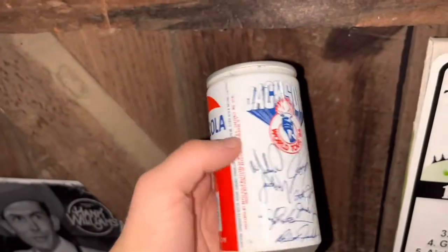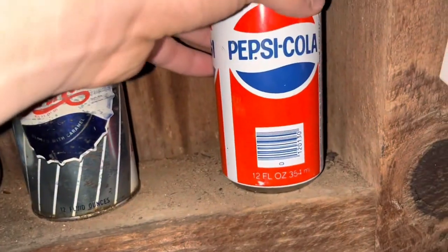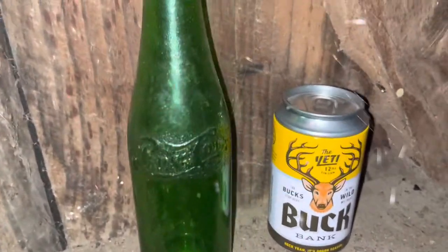Michael Jackson Tour Pepsi can — this one's a little bit full too. I also have this super rare, really valuable vintage Pepsi bottle — green Pepsi. That one is really valuable and really cool.